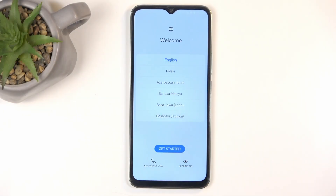Welcome. This is the Honor X6B and today I will quickly show you how you can go through the setup process of this device.